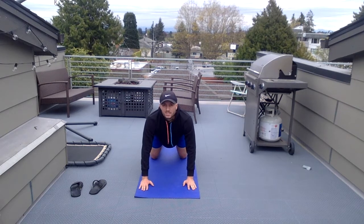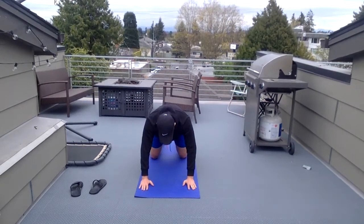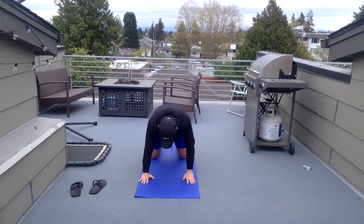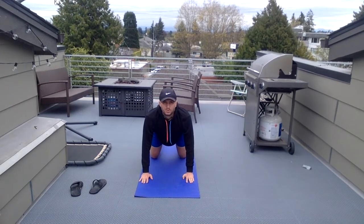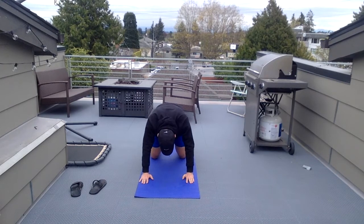Bring your chin up. Look towards the sky. Arch that back. Back in. I'm gonna adjust my arms — they should be right underneath my shoulders. Look towards the sky. Into tabletop position again — this is our neutral position, that's tabletop.